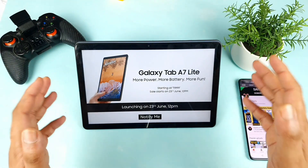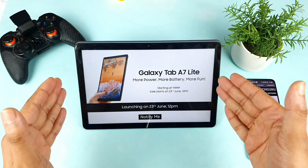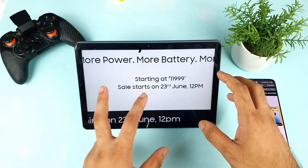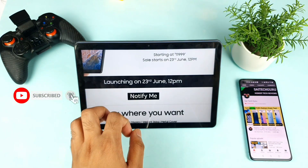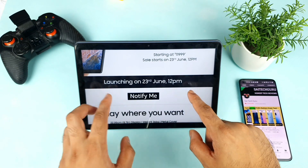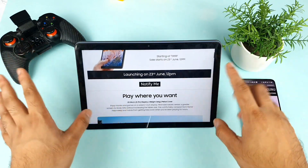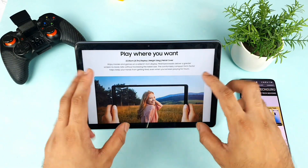Welcome back to my channel Saitikurin. Today we are going to discuss the specifications about the Samsung Galaxy Tab A7 Lite, which is going to launch really very soon on the 23rd June. A lot of users asked me about the specifications — is it worth buying for 12,000 or not — so I'm going to explain that in this video. Let's explore the basic specifications.